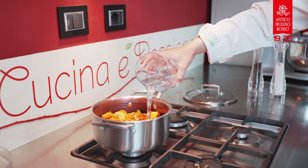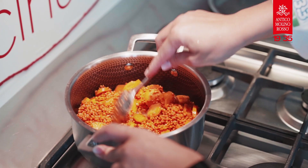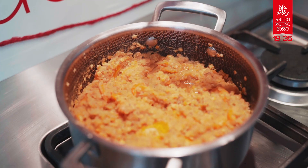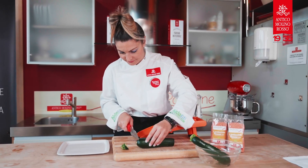Return it to medium high heat, cover and bring to a strong simmer. Stir occasionally until the water is mostly absorbed, the lentils break down and the carrots are tender, about 15-20 minutes.